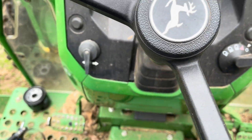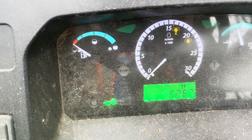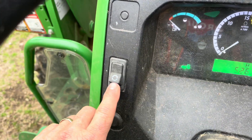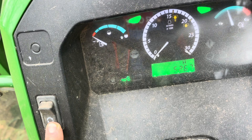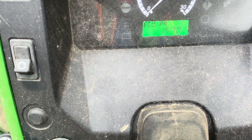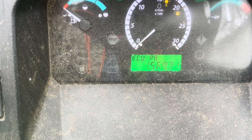So you turn the key to the on position, get the dash all lit up, get it cycled through. Over here we've got this button — you push it and hold it down, then turn your turn signal on like you'd be turning right, and you get some codes to start running through.